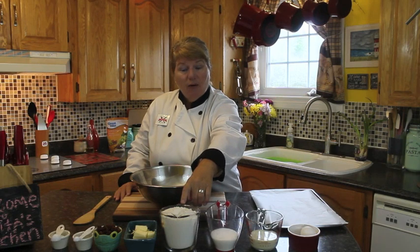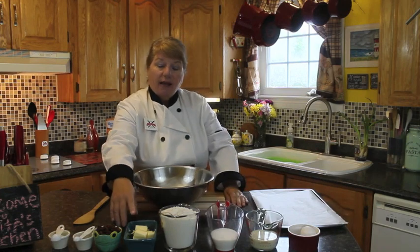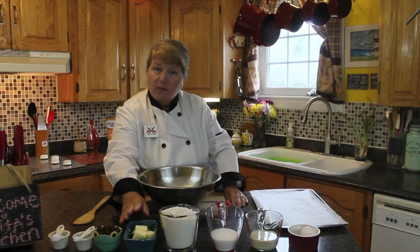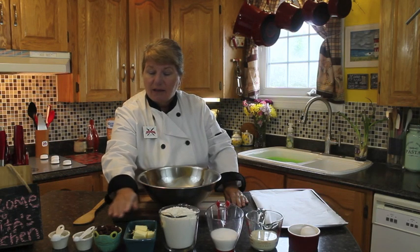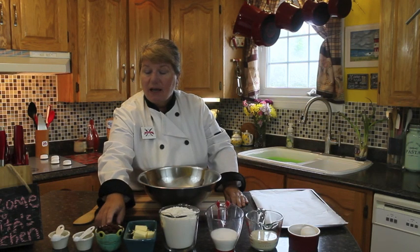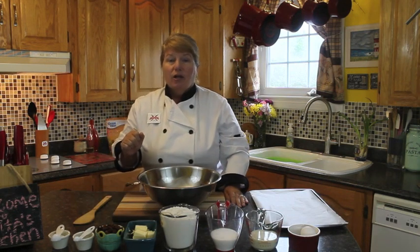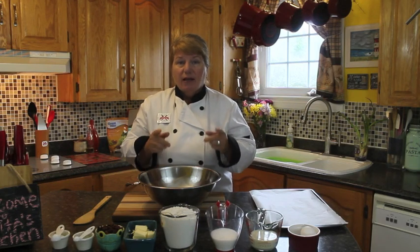Two cups of flour — I'm using white flour, but you can use your choice of flour. Half a cup of cold butter. If you're using margarine, it will take the recipe out a little bit and taste a bit different, but you could use margarine if that's what you have on hand. We're using half a cup of raisins, your choice of raisins, a quarter teaspoon of salt, and four teaspoons of baking powder. Now I'm going to blend all the dry ingredients together.